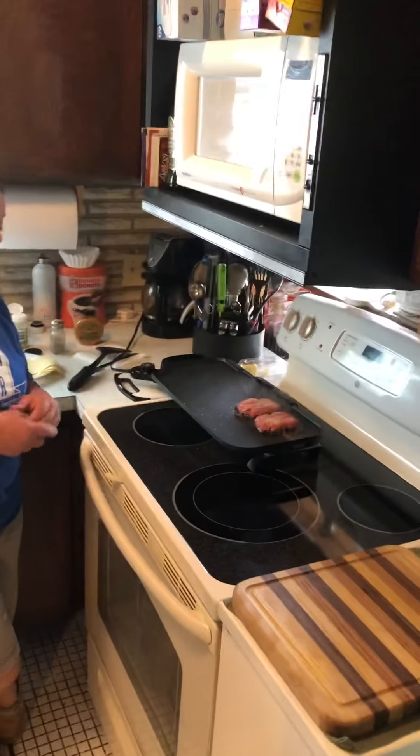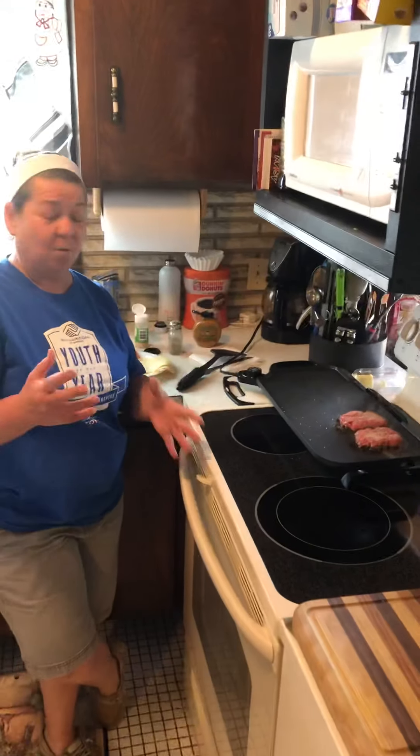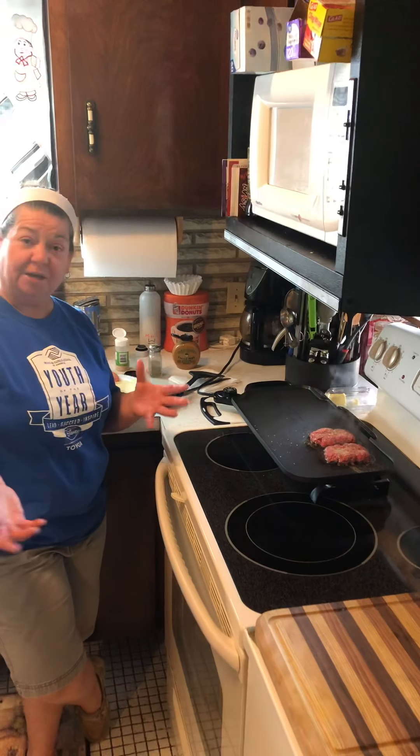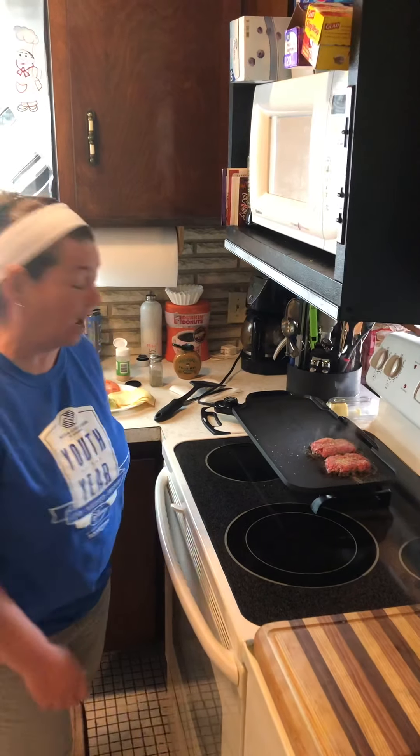If you like them well done, you want to cook the burgers about 5 minutes on each side. If you want it medium, about 3 to 4 minutes. And then rare, you want to do about 2 minutes on each side.